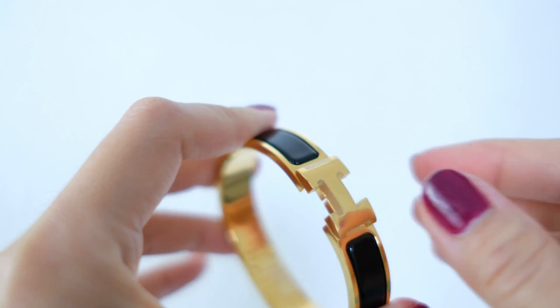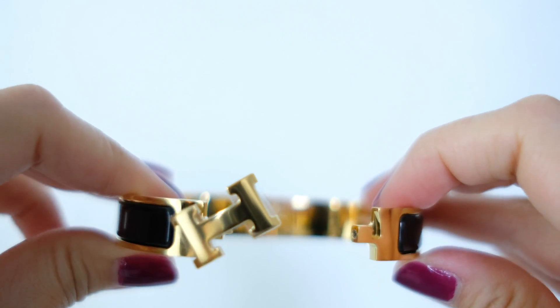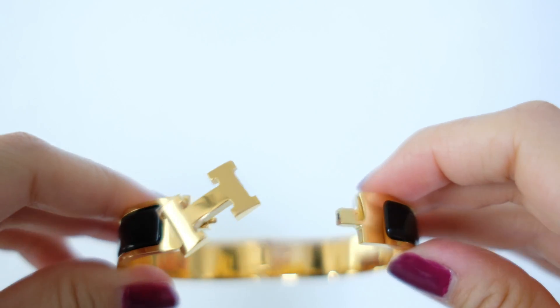The way you open the clasp of this bracelet is to squeeze the bracelet together a little bit, and then you can turn the H and open it up like that. I didn't know this was how it worked until I went into the store and the sales associate showed me. To close it, you do the same thing — squeeze the bracelet together a little bit and turn the H back.